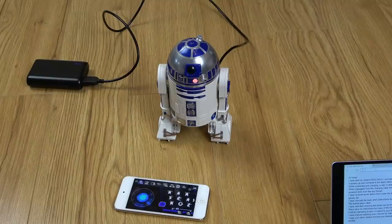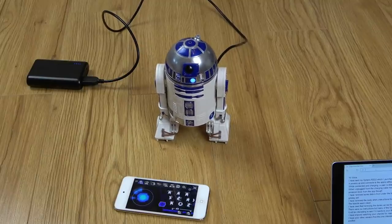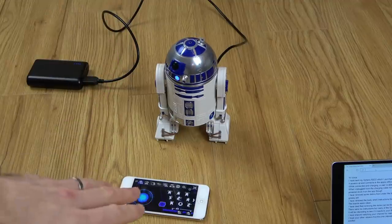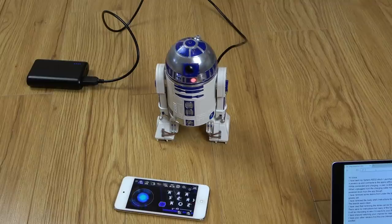Hi there, my name is Vince from mymatevince.com and in this video today it's another trying-to-fix video. We're going to try to fix R2D2. This is made by Sphero, and it is a droid which connects via an app to your iOS device or Android device, and then you can control it and do various different things.